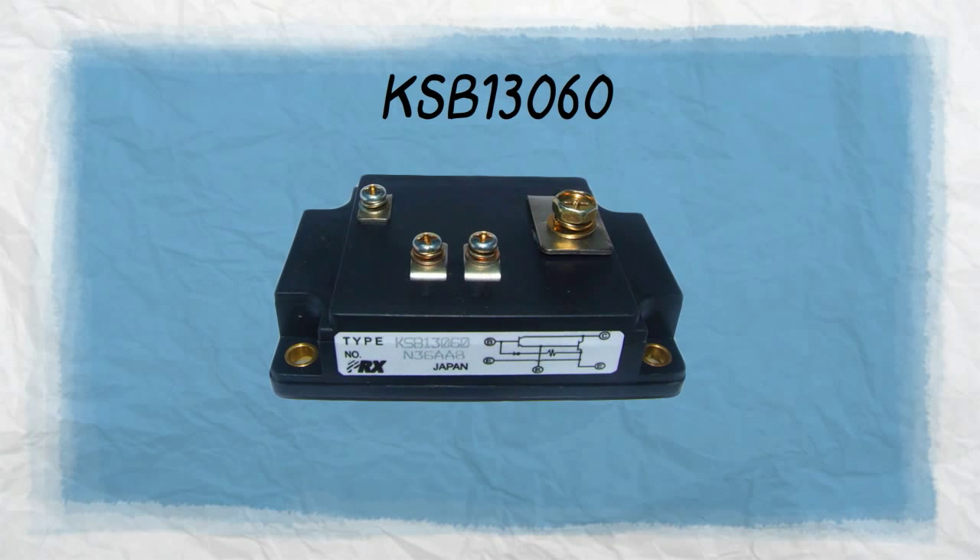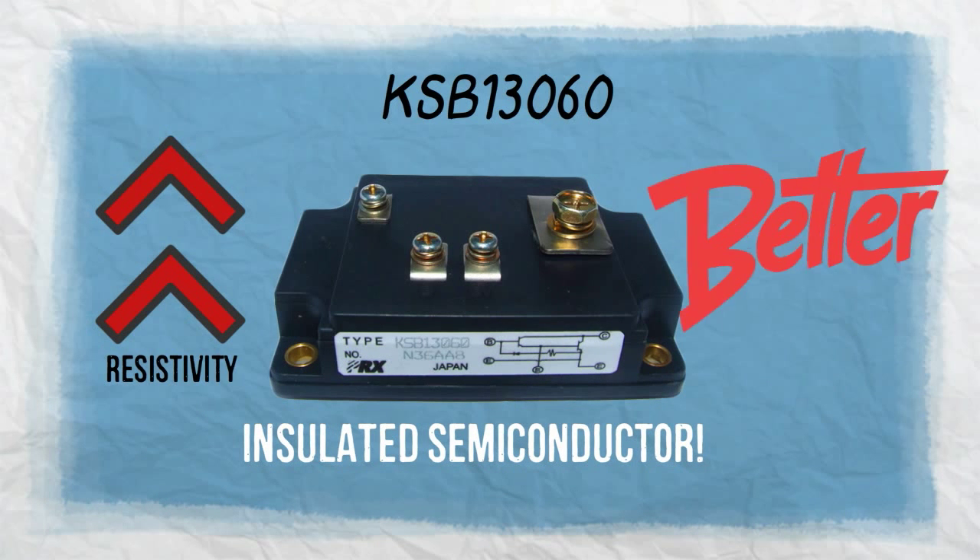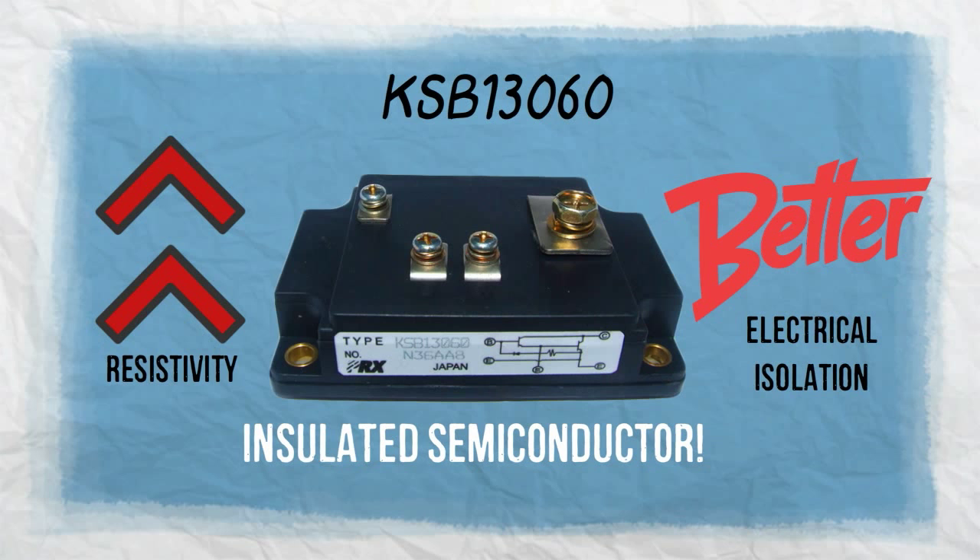KSB-13060 is also an insulated semiconductor. This ensures high resistivity and better electrical isolation between adjacent devices.